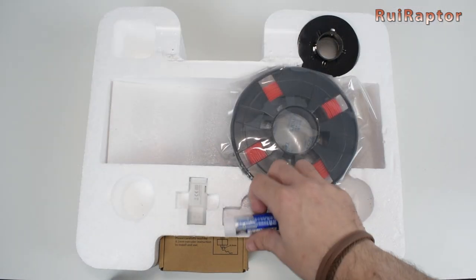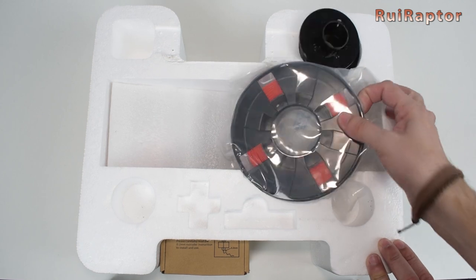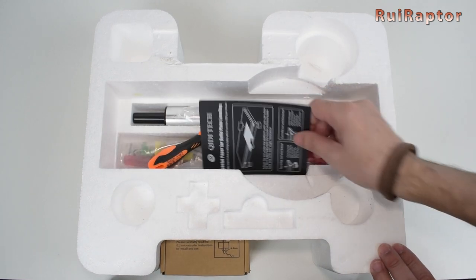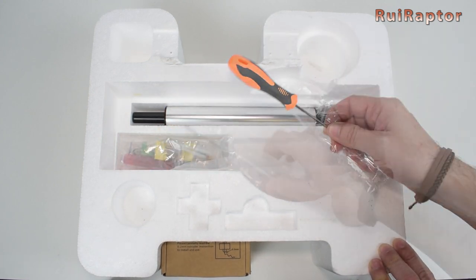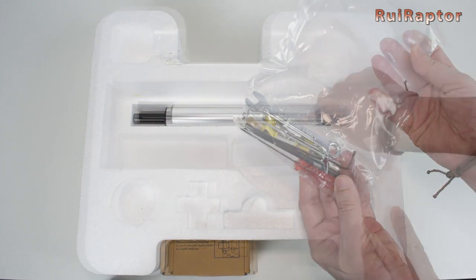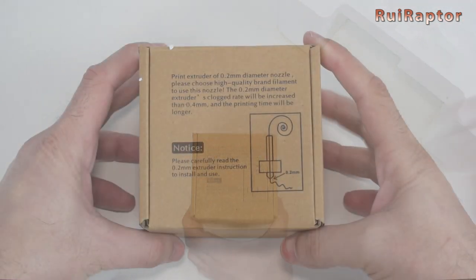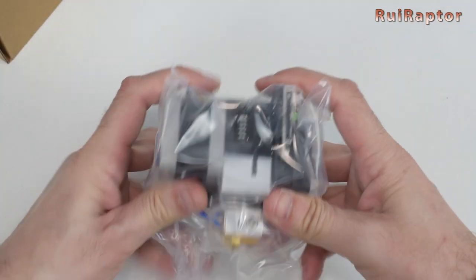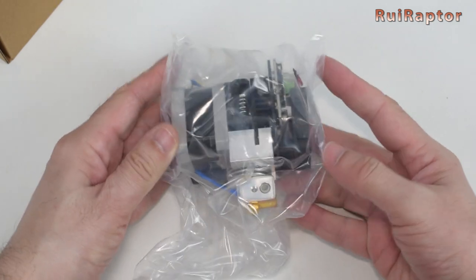Together with the printer, we have a glue stick, a USB flash drive, a spool of red PLA filament, parts for the spool holder, a black card that will be used to level the bed, a spatula, a small flat screwdriver, a bag with tools, and another piece of the spool holder. Under the styrofoam we have a small box. Inside is a complete print head — exactly the same as the one already installed in the printer. The only difference is the nozzle size: this one has a 0.2mm nozzle, and on the printer it has a 0.4mm one.